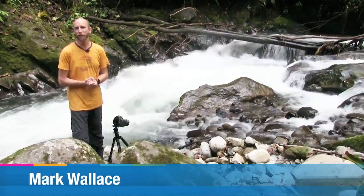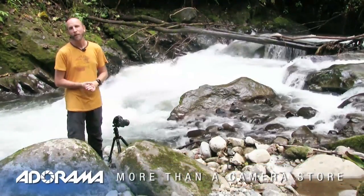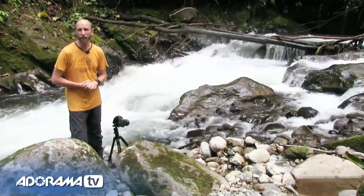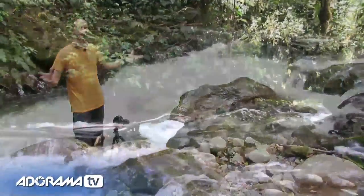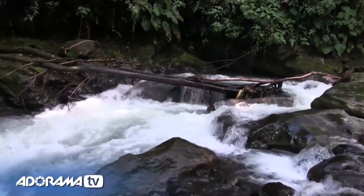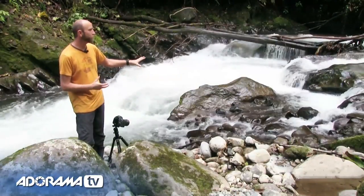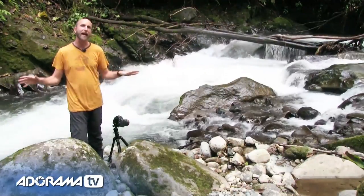Hi everybody, welcome to another episode of Exploring Photography right here on AdoramaTV brought to you by Adorama — the camera store that has everything for photographers like you and me. Here I am in the jungle outside of Mendo, Ecuador, next to this very loud, roaring river, and what I really wanted to do is capture this river and make the water look really, really smooth — almost like glass.